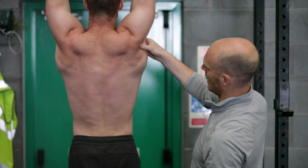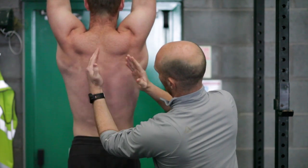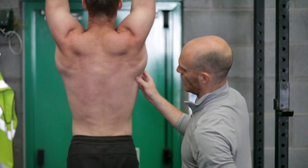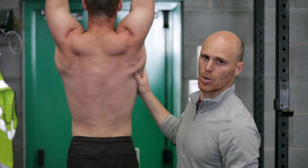The lat is loaded under the armpit, and because the scapula are abducted away from the spine, this is also lengthening the lat down here as well. So that is already under tension, ready to pull.